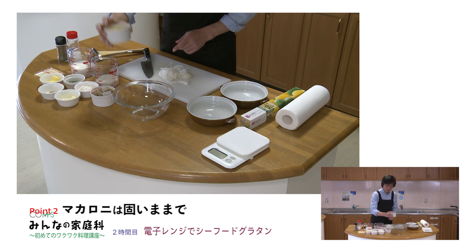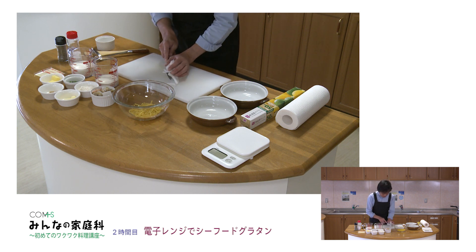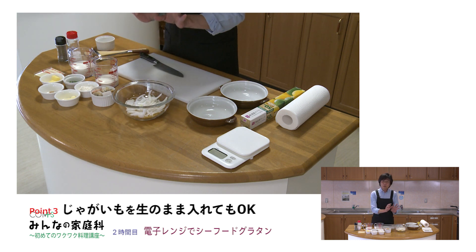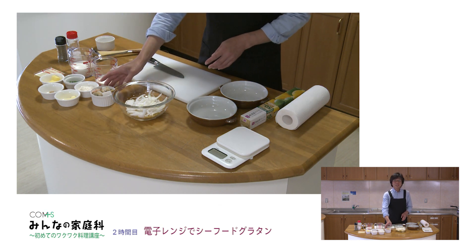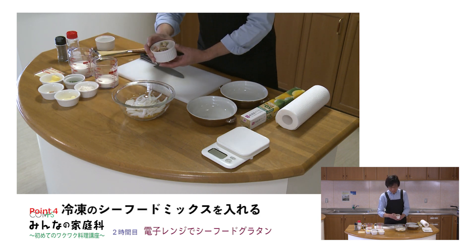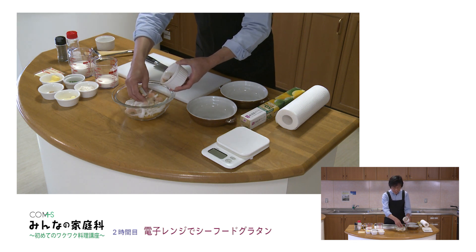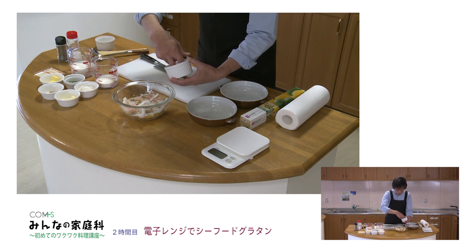切ったものですね。そして今日はこれグラタンをちょっと豪華にシーフードグラタンにしようと思うんですよ。そこで冷凍のシーフードミックス、これを使います。凍ったままでも大丈夫ですけれども、やはりちょっと料理の前に冷凍室から出しておいていただくとなおいいかなと思いますね。エビとかイカとかアサリとかのミックスなんですけれども。